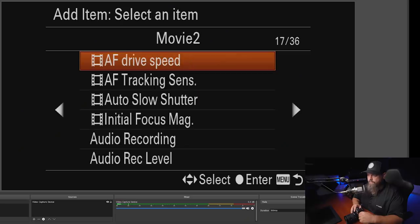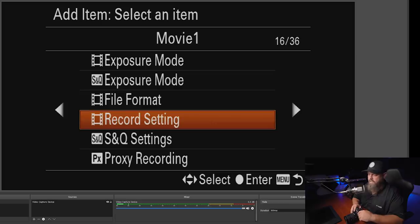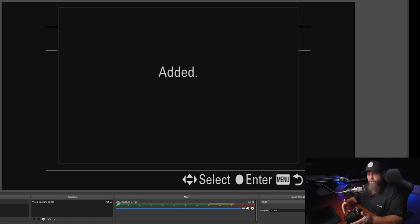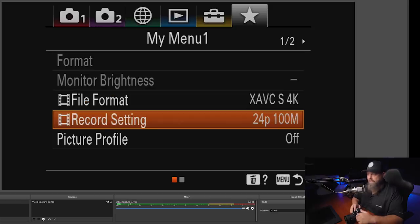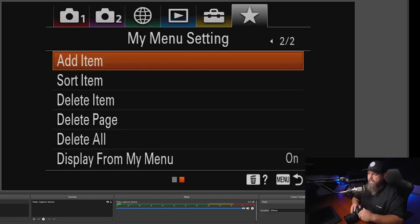Because I shoot a lot of video, I add video settings to My Menu: file format to switch between 4K and HD, file settings to change frame rate and quality, and picture profile in case I want to shoot a flat profile. Now when I open my menu it automatically goes to My Menu first — incredibly useful for getting to things quickly.